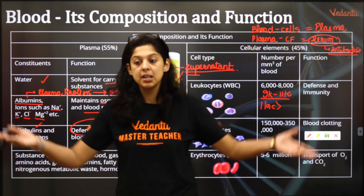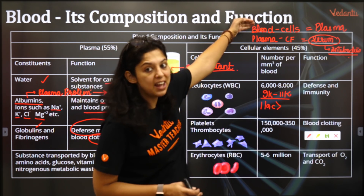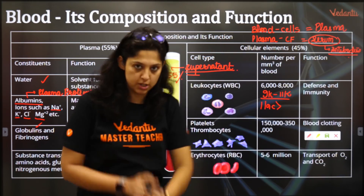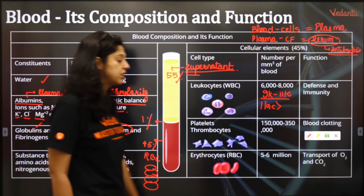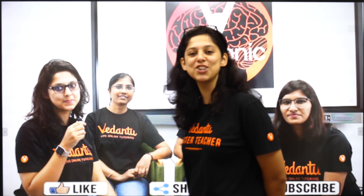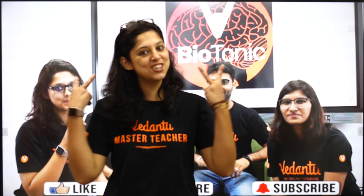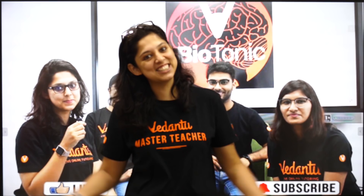That finishes blood and its composition, along with percentages and two very important equations. Please click a snapshot of the entire slide — it is very important. That brings us to the end of this super cool biobomb. Make sure you like, share and subscribe to WeBioTonic. See you in the next class, bye!